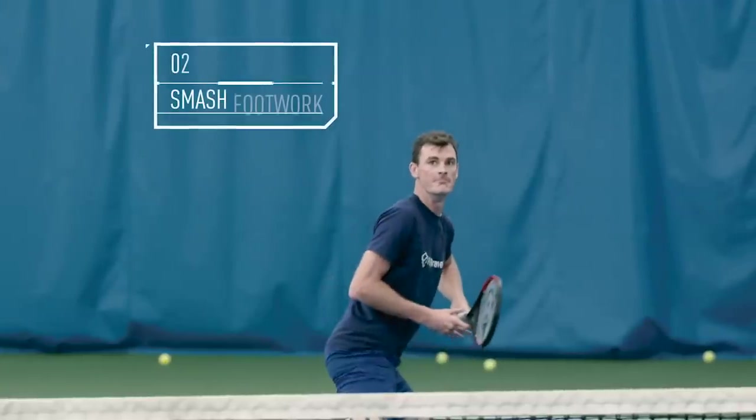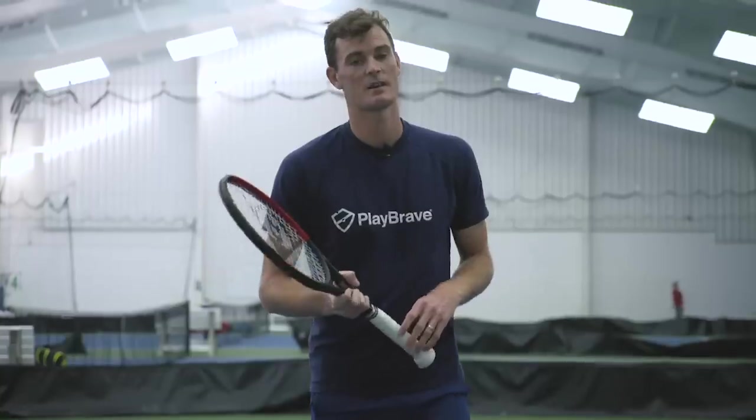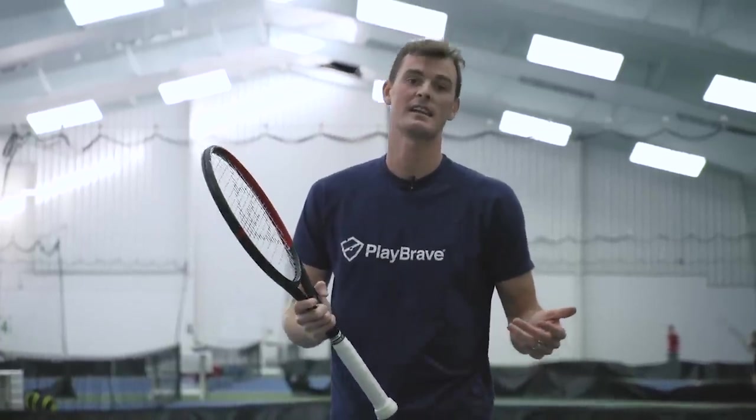The second exercise we're going to work on today is how to get back quickly for a smash, and it involves a running step, so I'm going to teach you how to do that. It's very important to get back for a smash as quickly as you can, because once the ball goes over your head and gets to bounce, that gives your opponent a big advantage in the point.